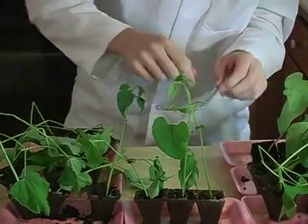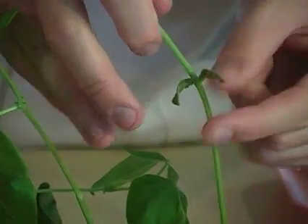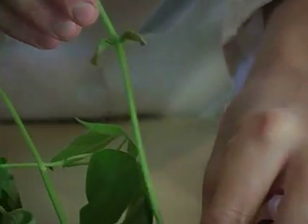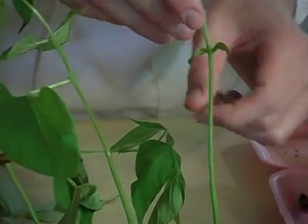Look at this right here. This is a seed leaf. The casing from the seed has fallen off because it's not needed anymore, and it's going to wither away.